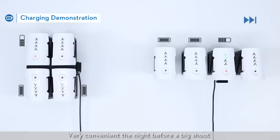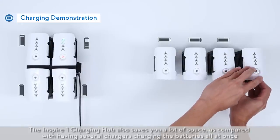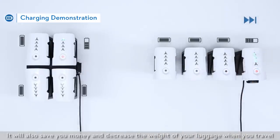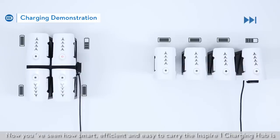Very convenient the night before a big shoot. The Inspire One charging hub also saves you a lot of space, as compared with having several chargers charging the batteries all at once. It will also save you money and decrease the weight of your luggage when you travel. Remember that the Inspire One charging hub can at most charge 4 batteries at once. Now you've seen how smart, efficient and easy to carry the Inspire One charging hub is. Thank you for watching this demonstration.